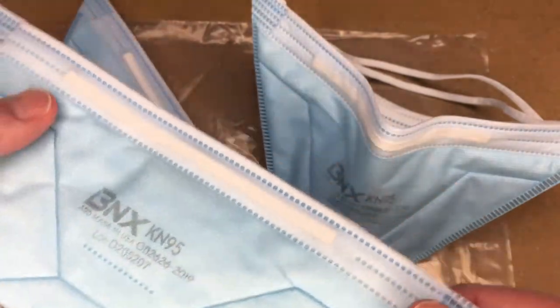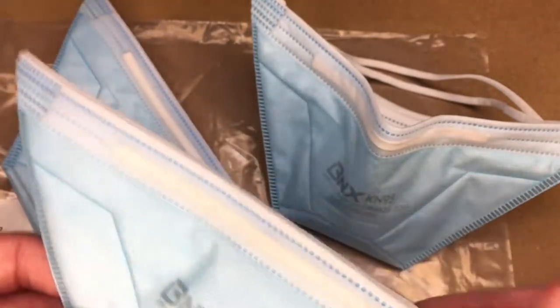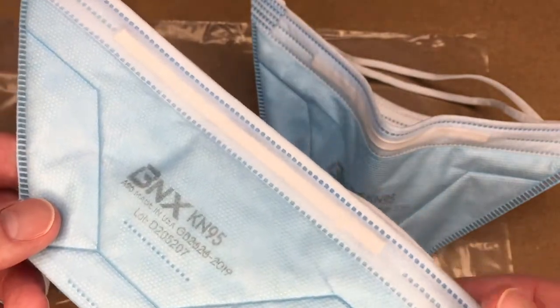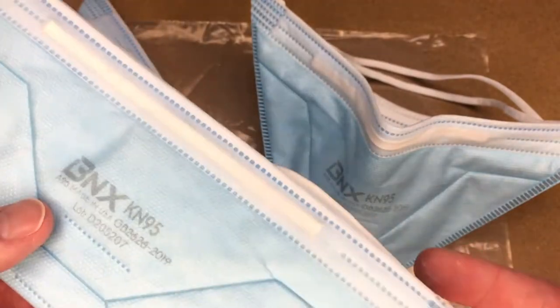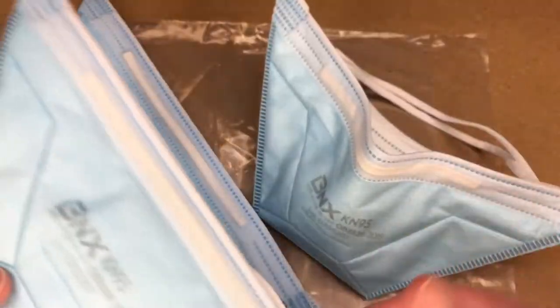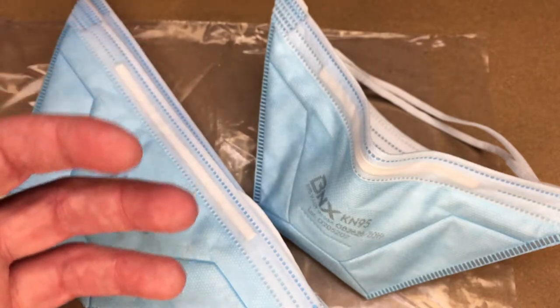One thing I like about these masks is that they fold flat, so you could put one in a glove box. To keep it clean, you could store it in the bag it came in, a gallon-size zip-lock bag, or even a grocery bag. You could put it in a folder — like if you're a salesperson, you could keep it in your sales folder and pull it out when you arrive at a client's site. Traditional N95 masks can take up a lot of room, and these are much more compact.